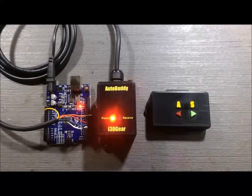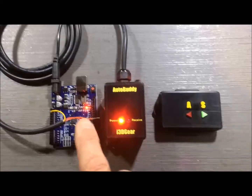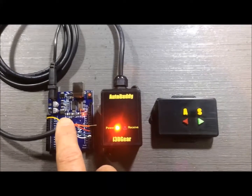Here's a test of the AutoBuddy for SeaTrek autopilots. You can see the SeaTrek emulator I've built on an Arduino board here. There's a small LED that's going to indicate when it's in auto and when it's in standby.